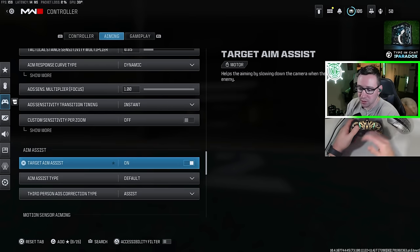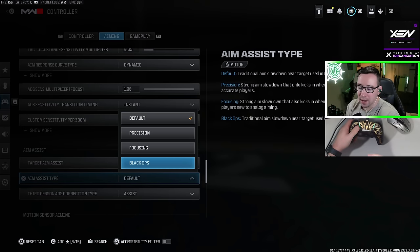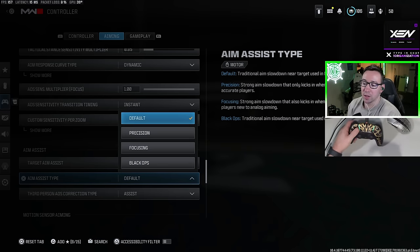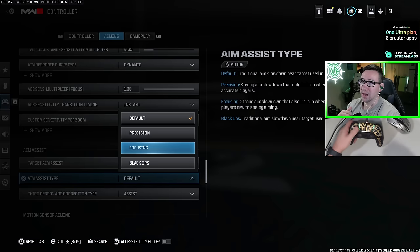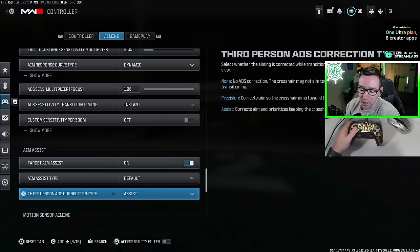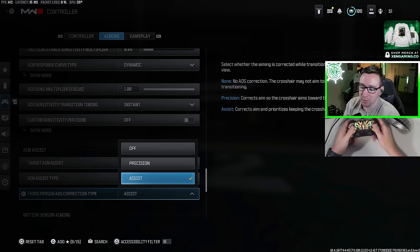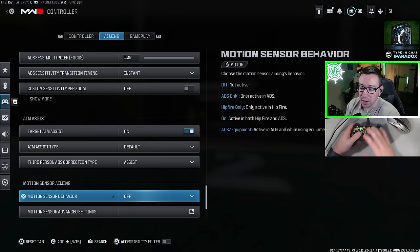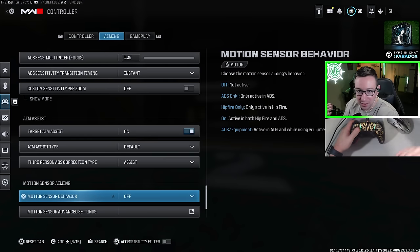As far as settings go, obviously we want to have aim assist on. For the aim assist type, between default and black ops, there is no difference — they're literally the same thing. Precision and focusing have smaller bubbles and supposedly are stronger, however I've used these and I do not like the way they feel — it's like I have to aim through it. I highly recommend just sticking with default. Third person ADS correction type is if you play third person, which is only in zombies. Motion sensor aiming is the feature where you aim the controller by moving it around — I don't use that and have never used it.